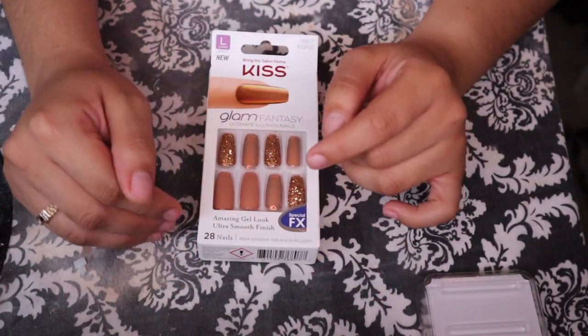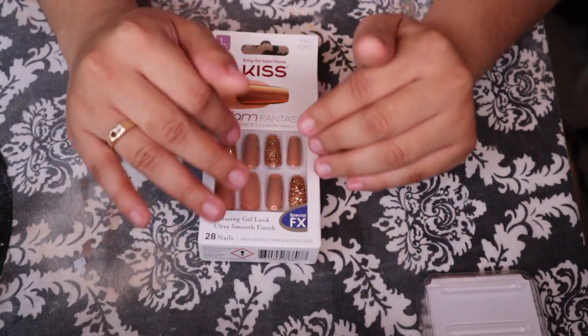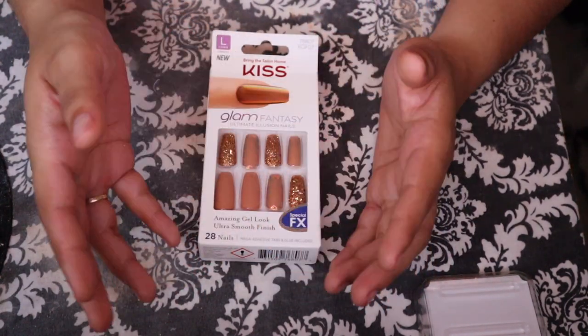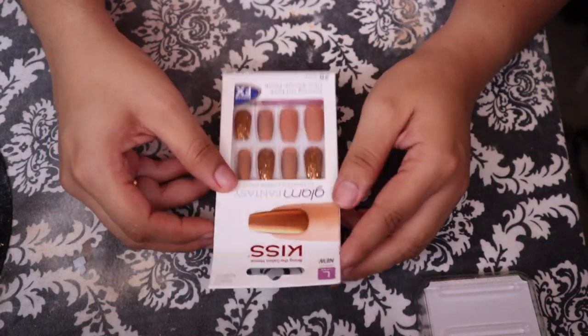Hey guys, welcome back to my channel. So I am doing another nail video. How do I get my nails done? How do I do my nails? My nails last two to three weeks depending on how I'm using them and depending on how aggressive I am with them.